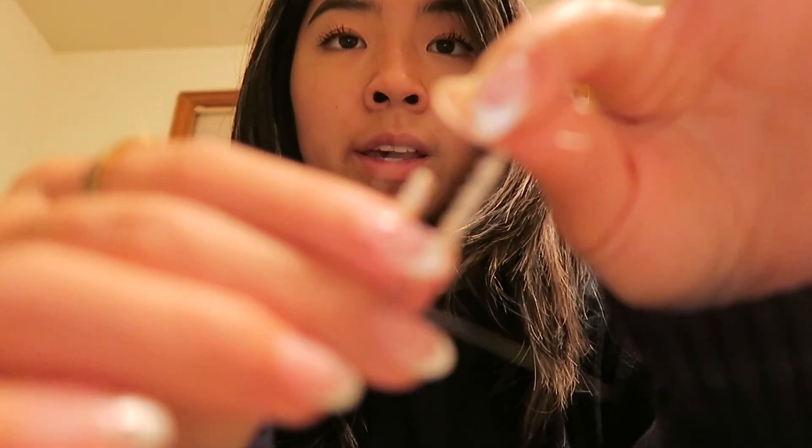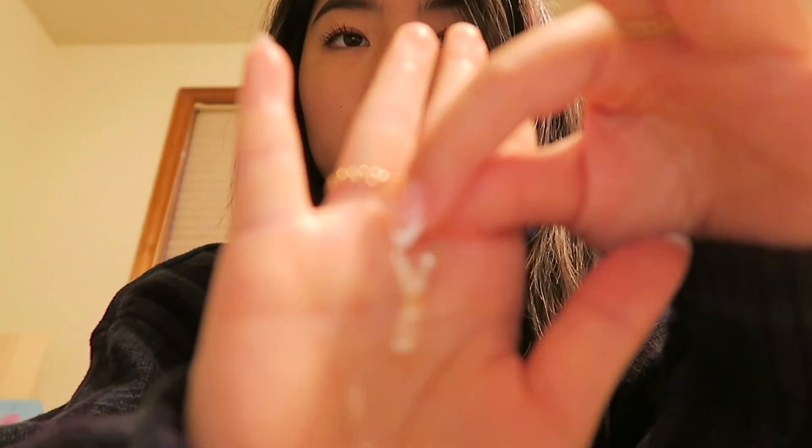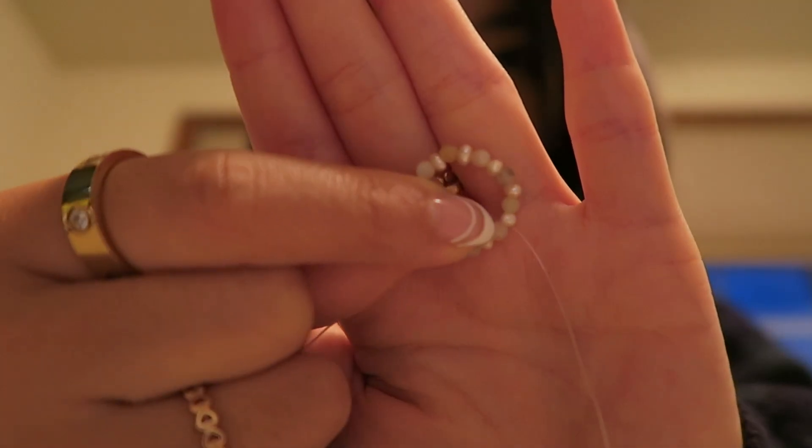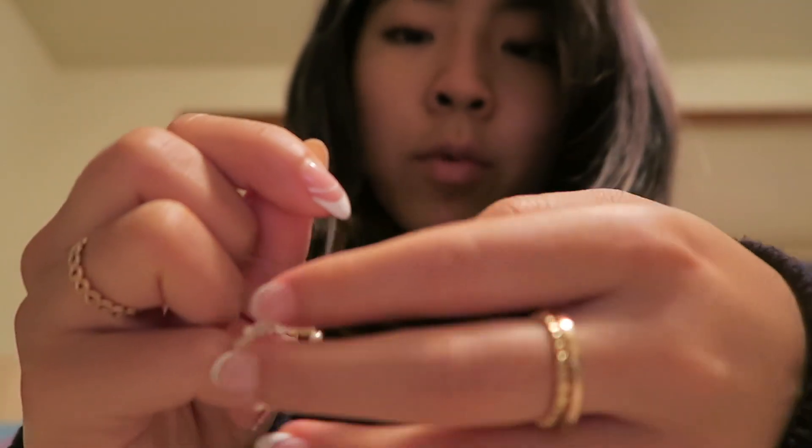I'm not gonna lie, I don't know what happened with this one, but we're just going to tie this off and triple-knot it so it doesn't break — trust me, that's the worst thing ever. I put some cute beads on it. It's so cute and so easy!